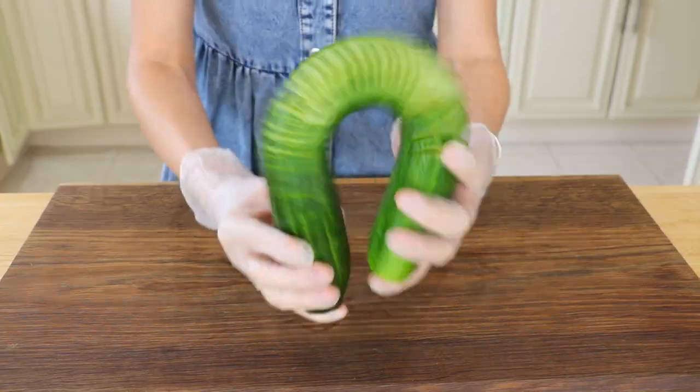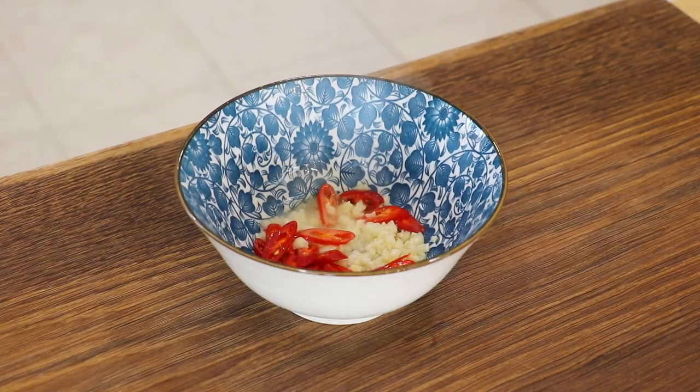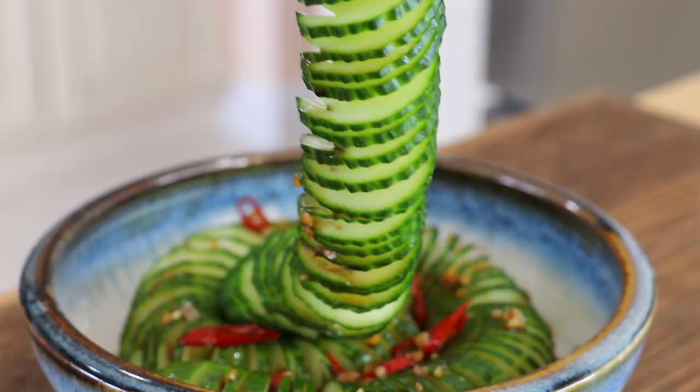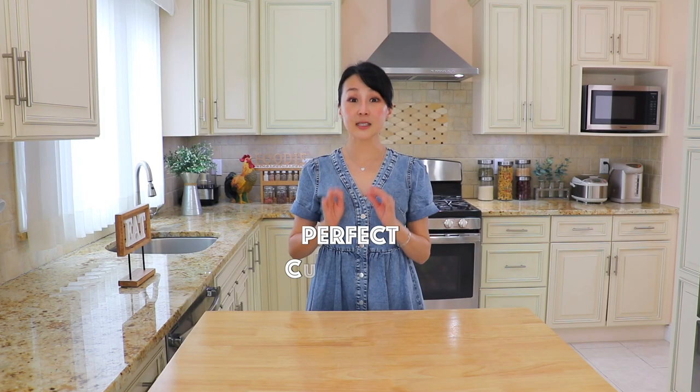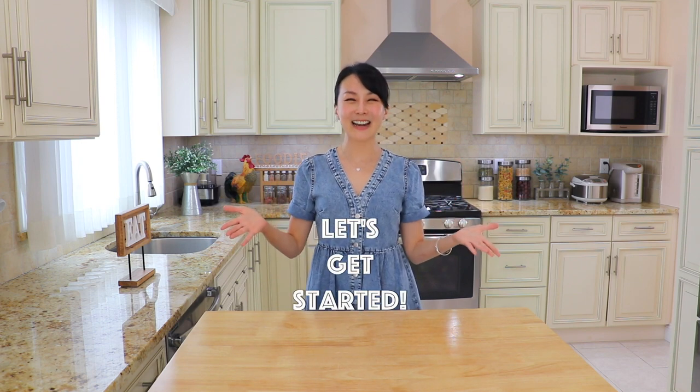The cucumber is sliced into a fun spiral shape and topped with a spicy soy sauce dressing. It is so crunchy, tasty and refreshing. This is the perfect cucumber salad that everyone will enjoy. Let's get started!